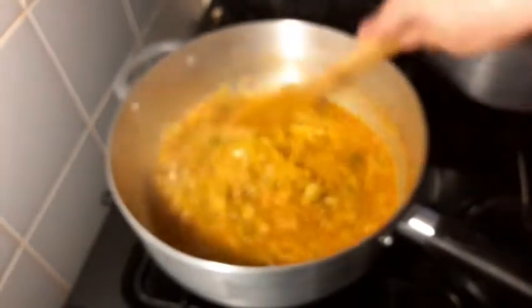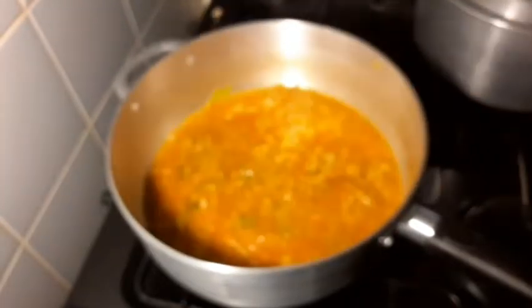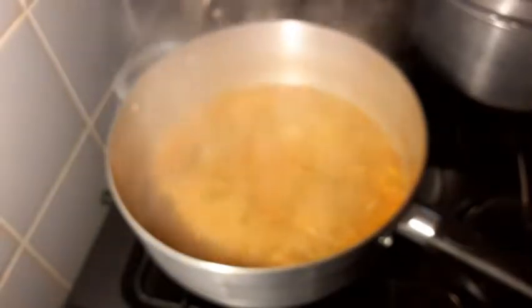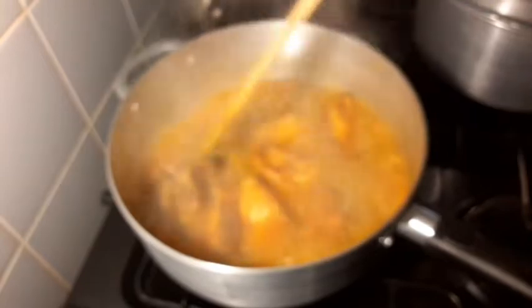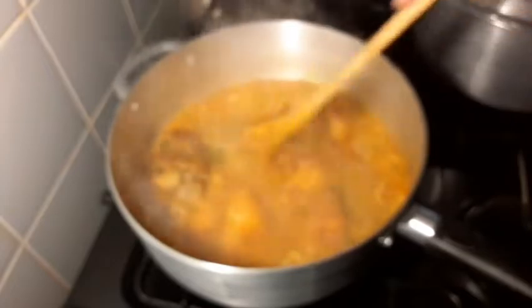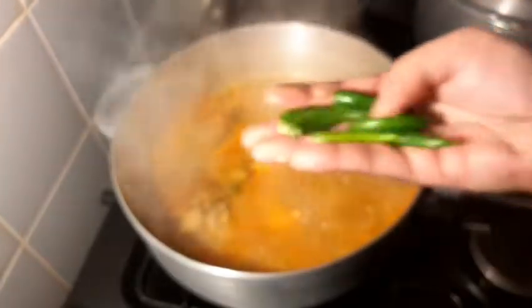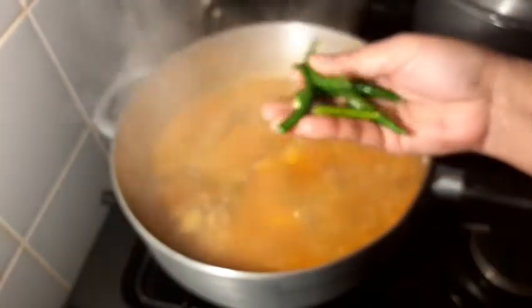We will add oil so that we can cook it quickly. We will use olive oil and apply it to the surface.